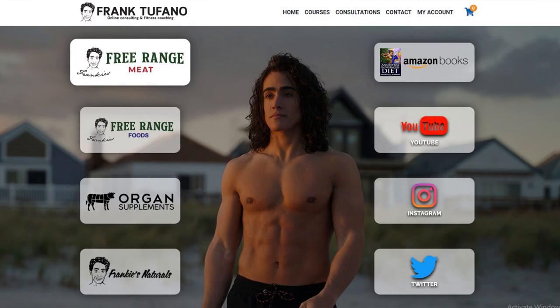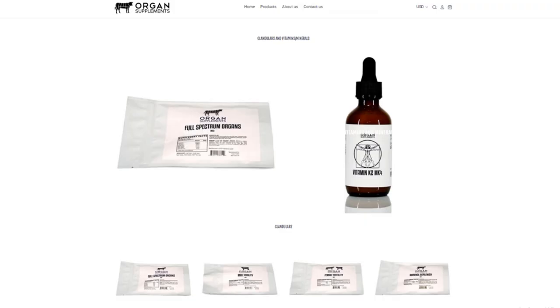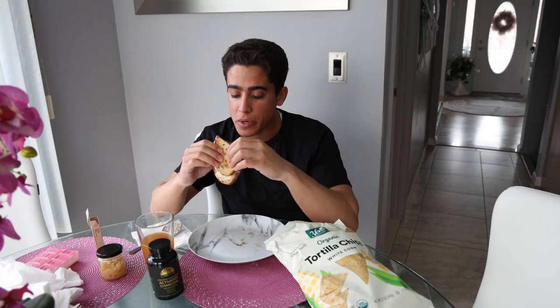If you guys are curious where to get any of this stuff — frank-staffano.com. The steak is from Frankie's Free Range Meat. The mastic gum is on Organ Supplements, and the water kefir and kefir grains are on FrankiesFreeRangeFoods.com. Now we have another bite of my mayonnaise sandwich.